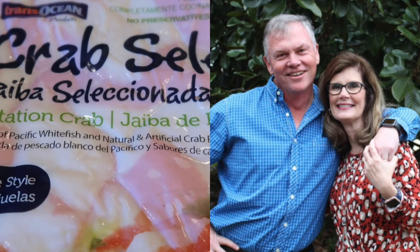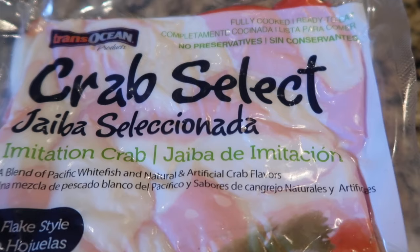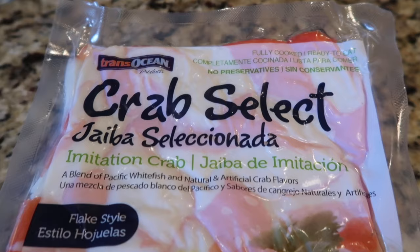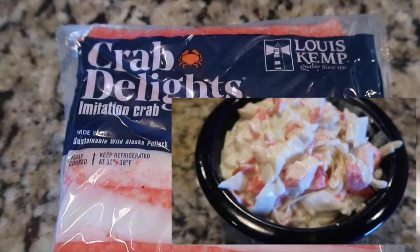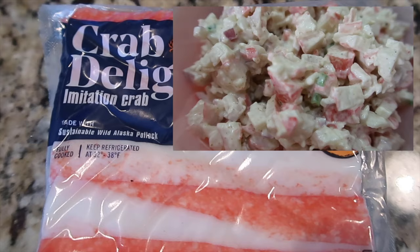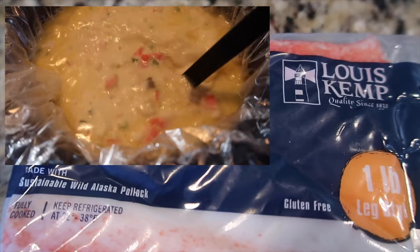Hey, this is Stacy from Let's Cook Y'all. Welcome back to our channel — if you're new, welcome, we're so glad you're here. We hope you enjoy these specialized cooking videos as well as our weekly 'What's for Dinner.' We're back with a brand new video in our 'What Can I Make With That' series. This one is all about imitation crab meat. We got a really large package at Sam's Club and also a smaller Lewis Kemp at the grocery store, and tried four recipes to share with you guys.